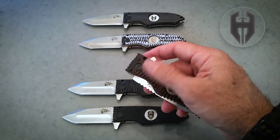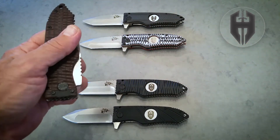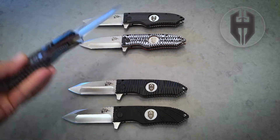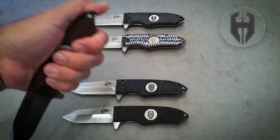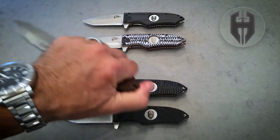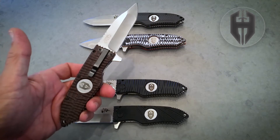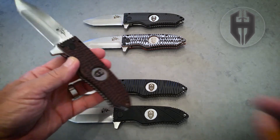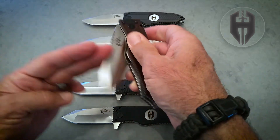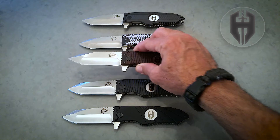You've got the flipper, but you still have the Hoffner pop to the blade down position, and you still have the index divots for transitioning to your point forward and point down grips. So the handle is still the Hoffner system — you just have the Hoffner system with the addition of the flipper now, should you choose to flip open the blade.